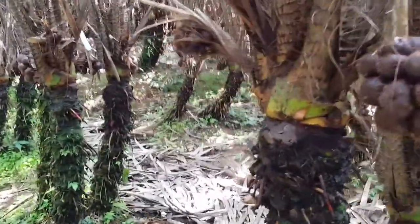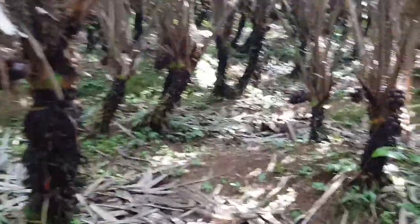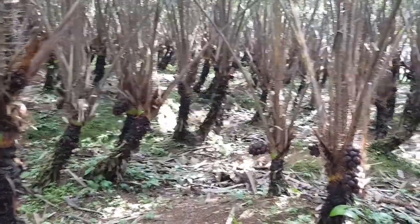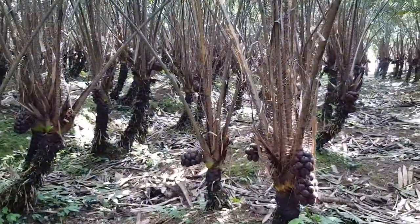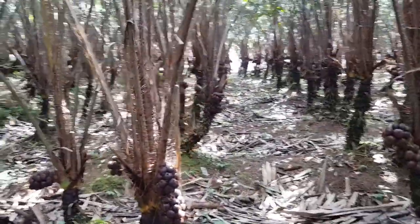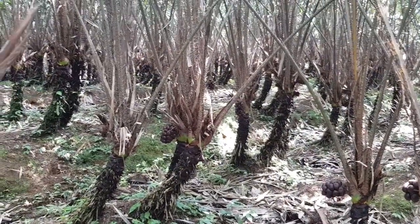Heavy rain will cause ripe snake fruit to fall off the tree like that, but not all of them. It's totally ripe. We have around 450 snake fruit trees here.